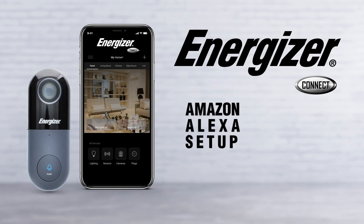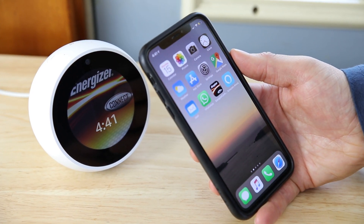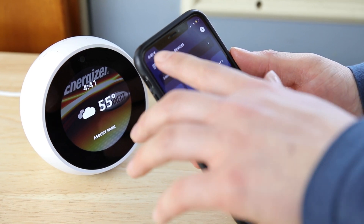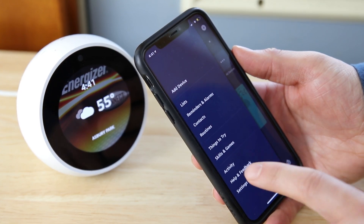Setting up any of your Energizer Connect devices to Alexa is simple. On your smartphone, open the Amazon Alexa app. On the home screen, go to the toolbar and press Skills and Games.